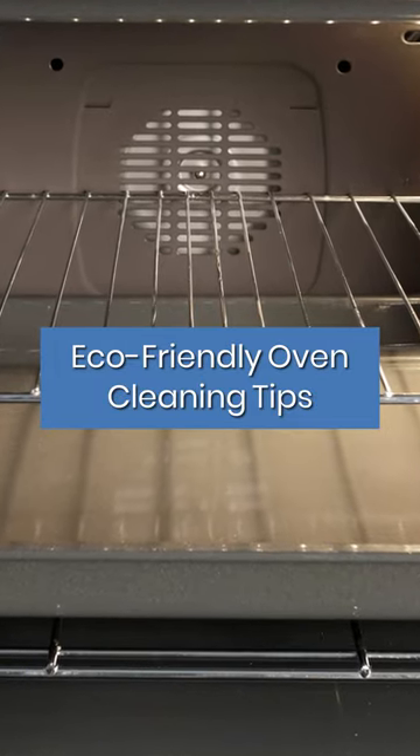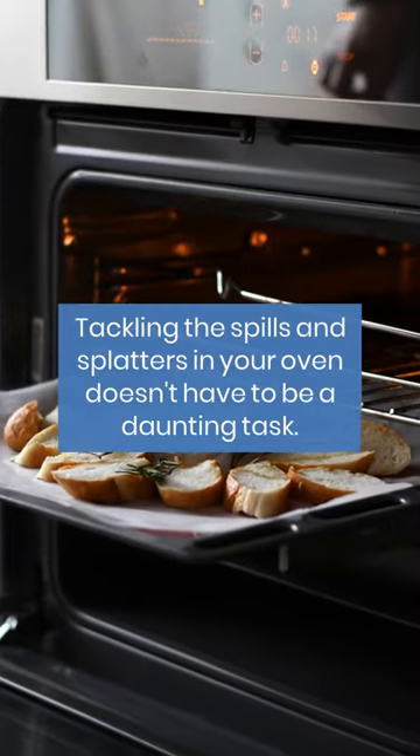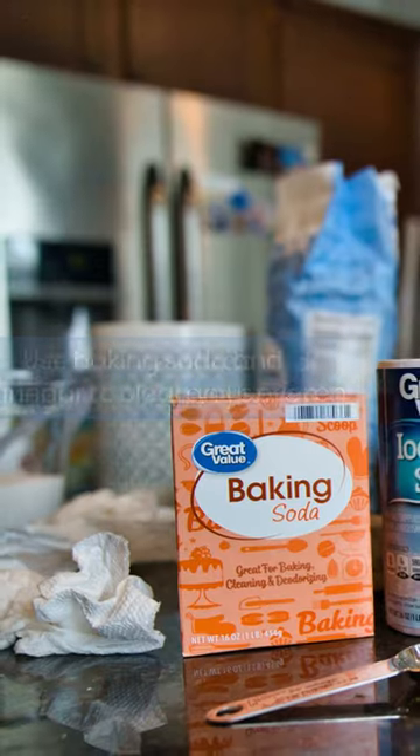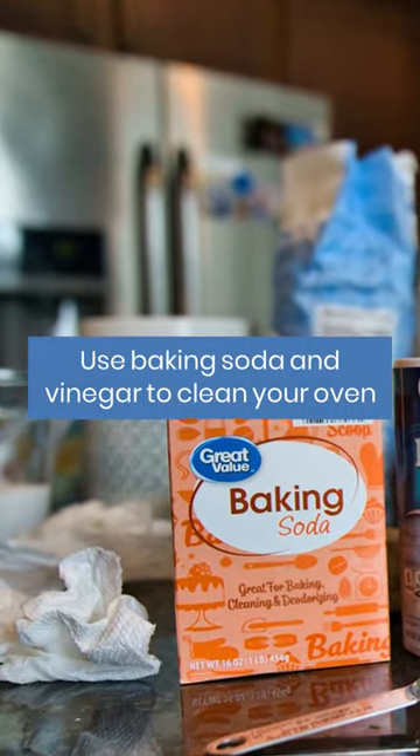Eco-friendly oven cleaning tips. Tackling the spills and splatters in your oven doesn't have to be a daunting task. Use baking soda and vinegar to clean your oven.